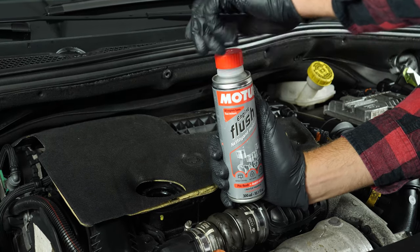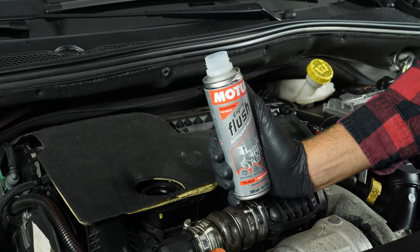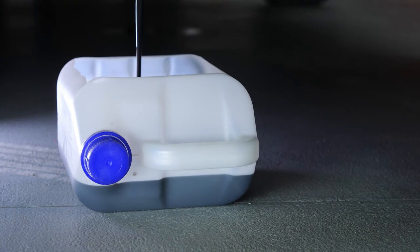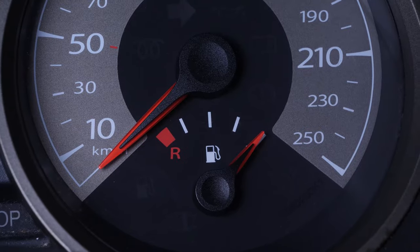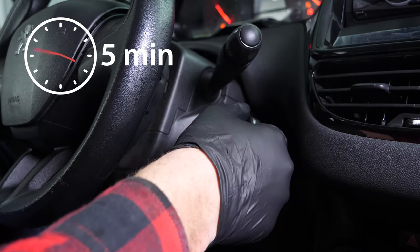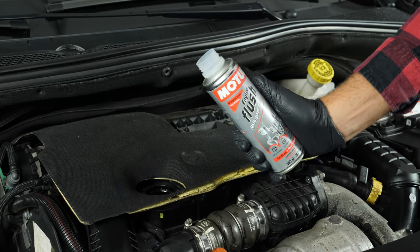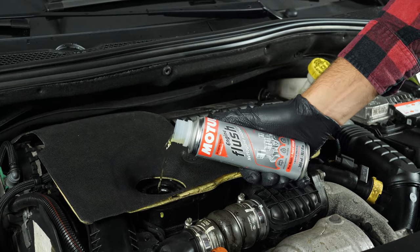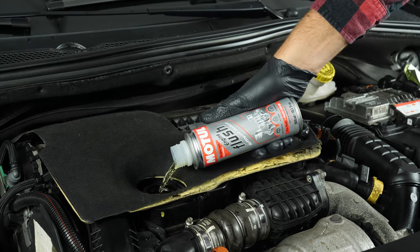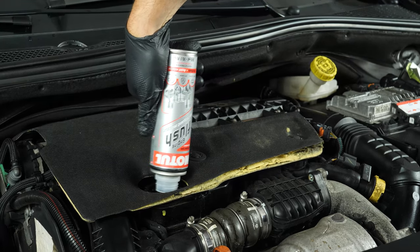Before draining the oil, we recommend adding a pre-oil change cleaner to the used oil. This will enable you to unclog your engine and get rid of any persistent residue, reduce your consumption of oil and fuel, and reduce polluting emissions as part of a technical check-up. Before using it, start your vehicle for 5 minutes so that the oil is slightly warm. Then add the product and leave your engine turning over slowly for 10 to 15 minutes. Once the product has been added, you must not drive your car. Ensure that you change the oil immediately afterwards.